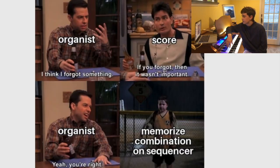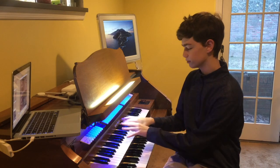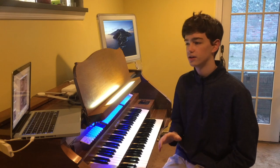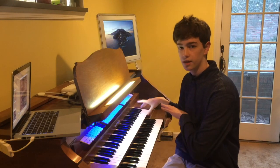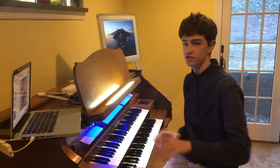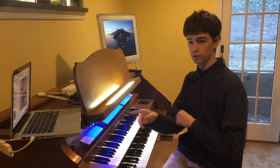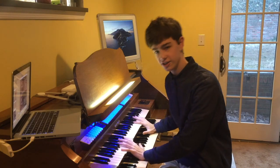Organist: 'I think I forgot something.' Score: 'If you forgot it, it wasn't important.' Organist: 'Yeah, you're right. Memorize combination on sequencer.' Registration can be tough. Organists need to practice a lot — part one is working out all the notes, and part two is the actual registration on the performance organ. If I were going to perform at like the National Cathedral, I'd practice here first, but then I'd spend hours picking registrations, choosing settings, knowing when to hit the forward button. There's so many things — a lot goes into all the business that's not on the manuals.